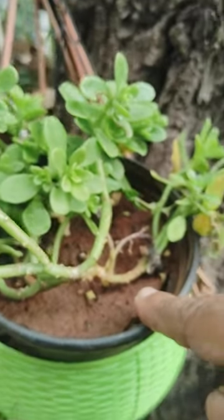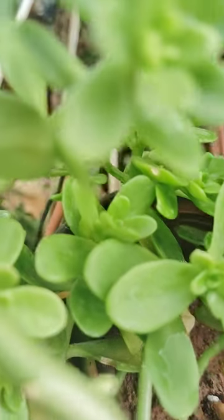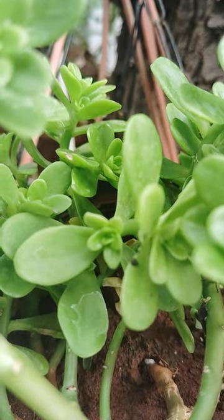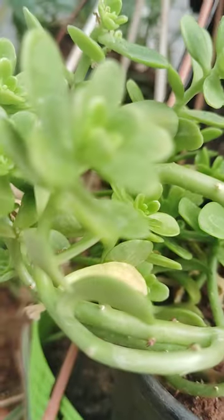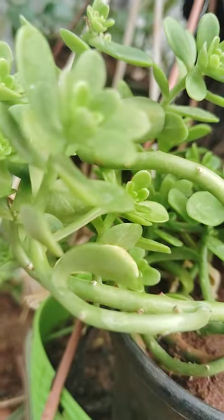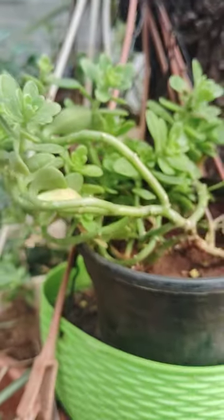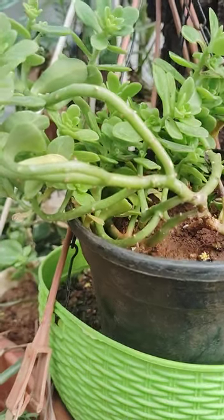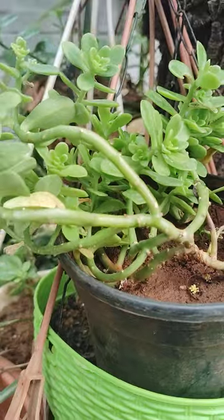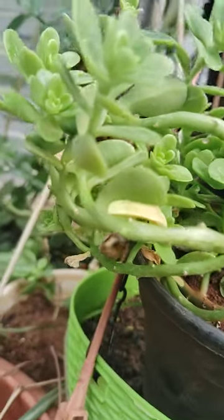This is also a hanging plant — another type of hanging plant, a small one. See here how it is. This is also another one, also a hanging plant.